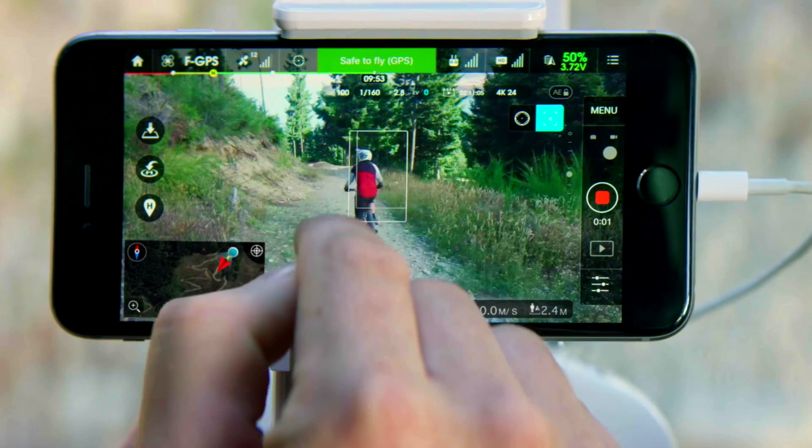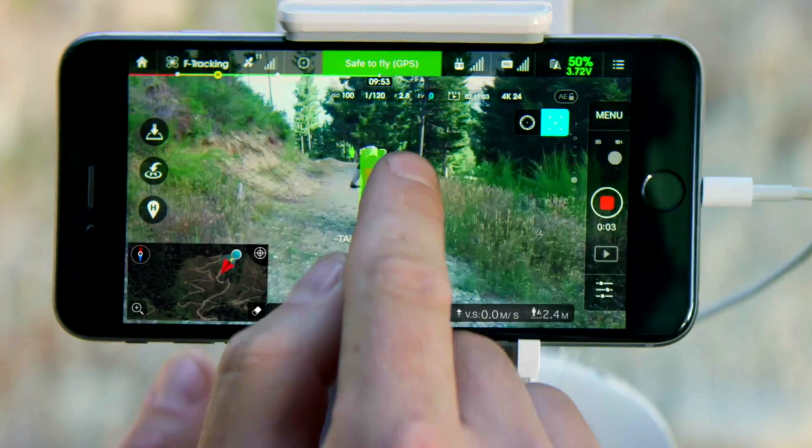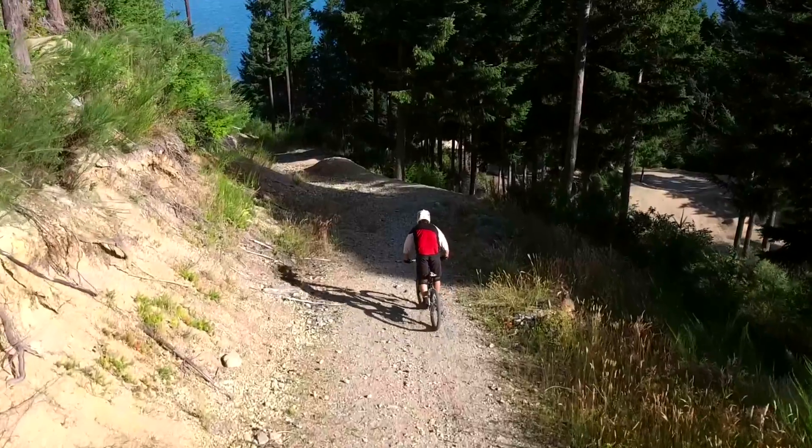A very cool new feature they've added to the Phantom 4 is called TapFly. When you're looking at the monitor, you tap the subject you want to track — a car, a person, a dog — and it engages a tracking mode where the Phantom 4 will follow that subject. This is particularly useful when shooting video on the fly and you want to quickly lock in on a subject and follow them.